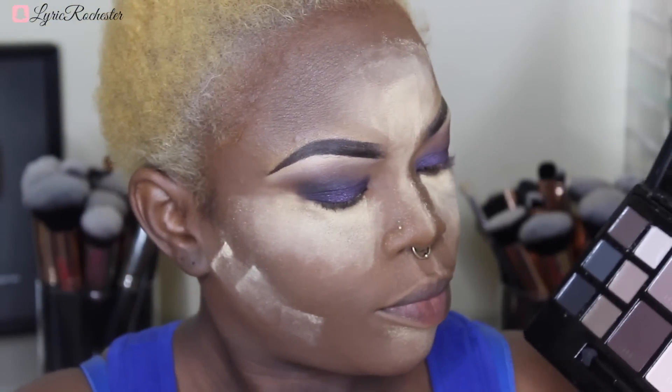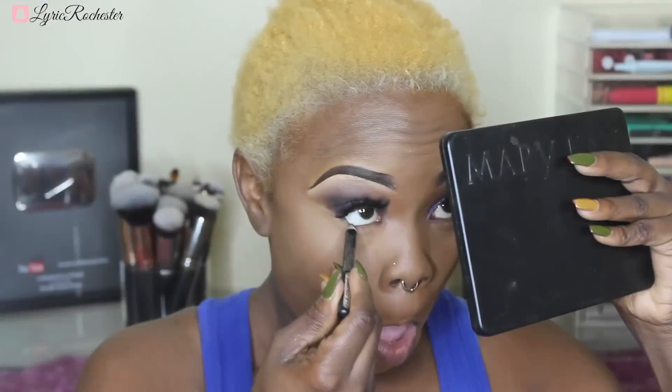Then I'm going in with that brow bone color again and using it to blend as well. I could have gone in with just a brush alone to blend, but using eyeshadow to help blend works better — because eyeshadows blend well with eyeshadows, creams blend well with creams, mousse blends well with mousse, liquids blend well with liquids, and so on.